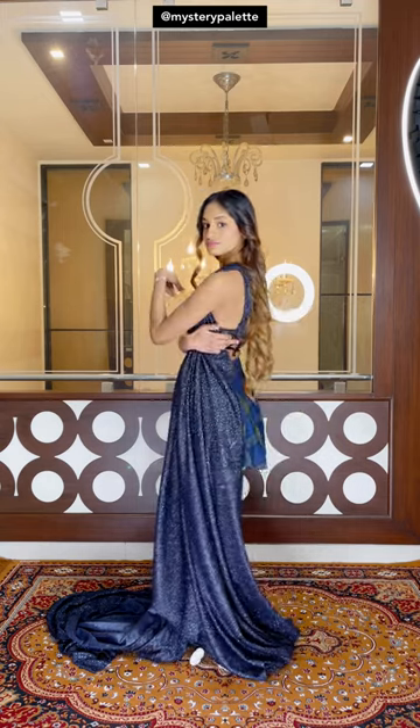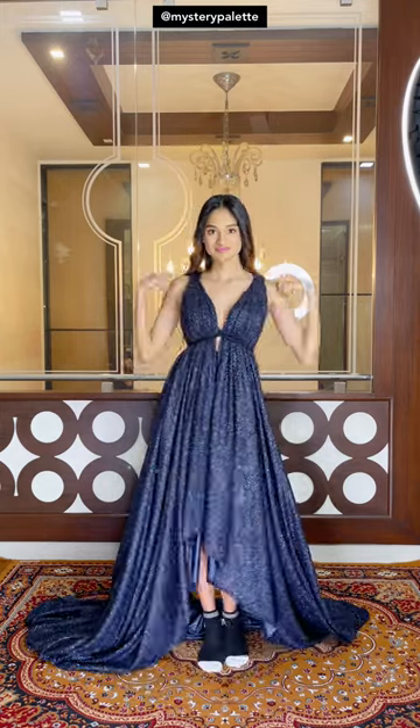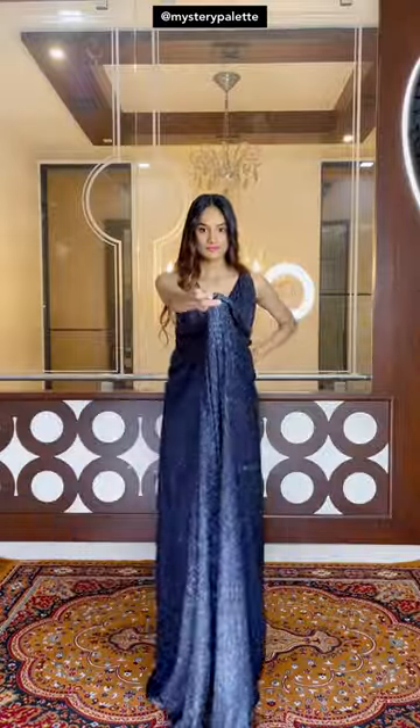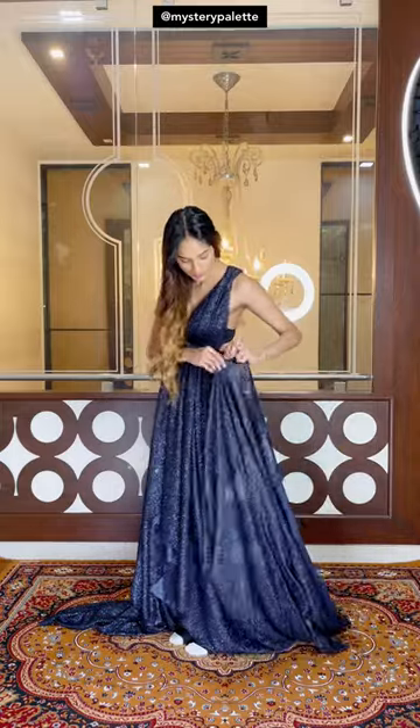Now you could cover the sides like this, but I'm not going to do that. Do the same on the other side as well. Now there's going to be a lot of remaining fabric behind, so lift that and try to find the midpoint of it and just tuck the midpoint behind — it just makes things easier.